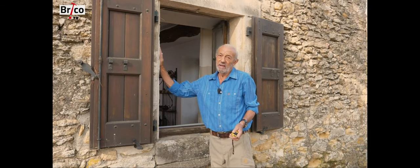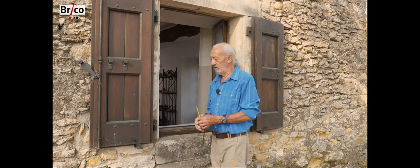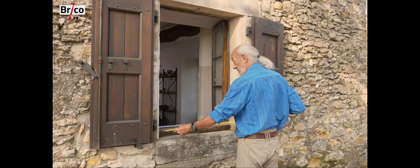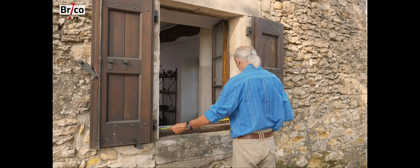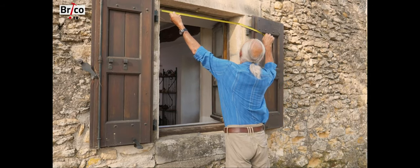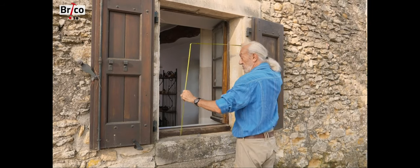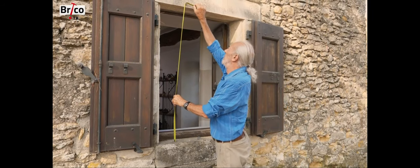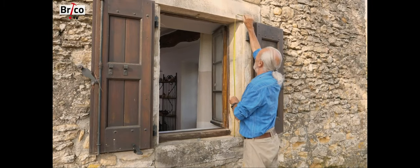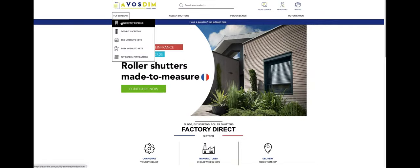The mosquito net will be placed on the outside of the window, inside the window frame, usually quite close to the shutters. Then you have to take the measurements to order the screen. For the measurements, we take the width and the height — three measurements each: one at the bottom, one in the middle, and one at the top. I then choose the smallest measurement to order, and do the same with the height.